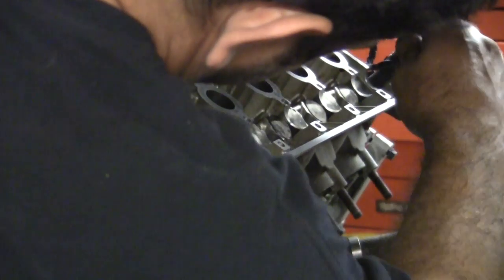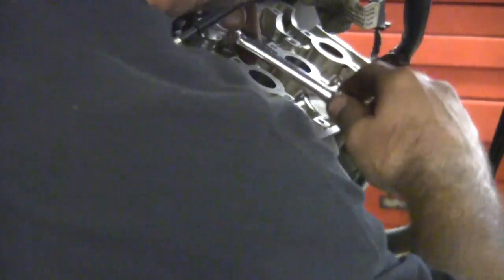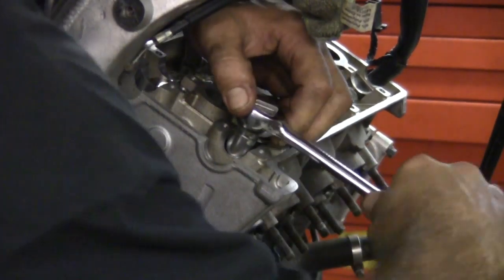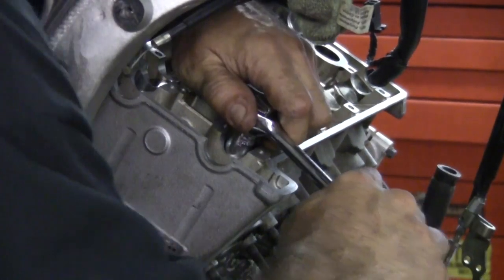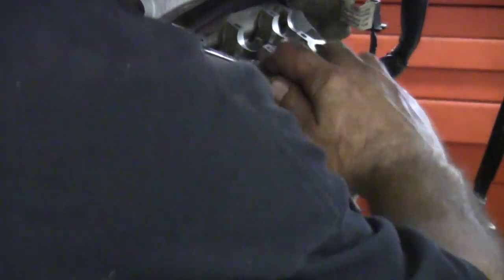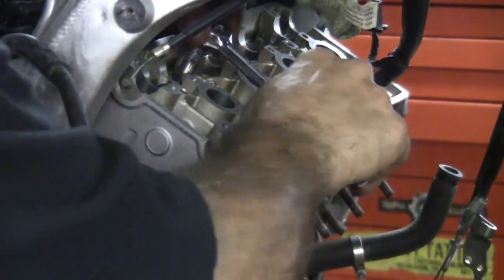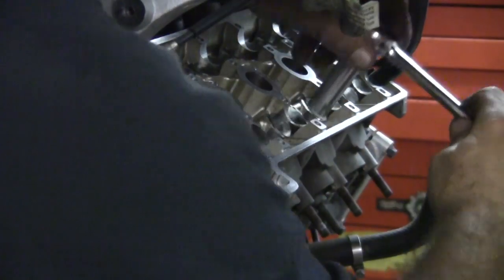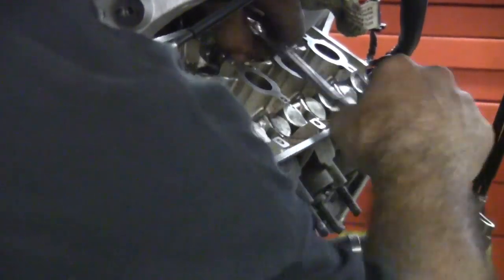A little bit at a time — criss-cross here. You're only putting about 10 pounds on this, if that. Collapsed that gasket nice and easy, nice and level. Now that one got real loose — loosened up a little bit. That one loosened up a bunch.